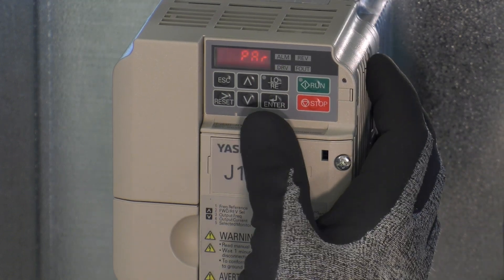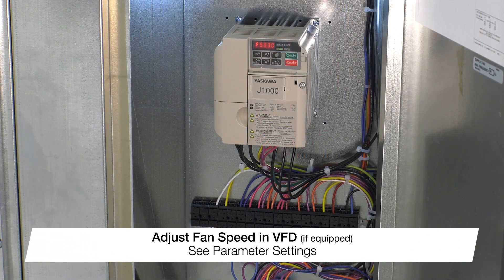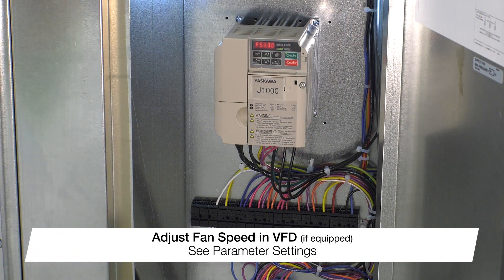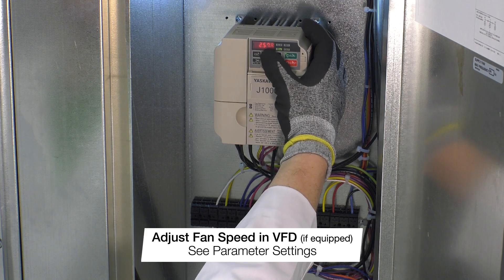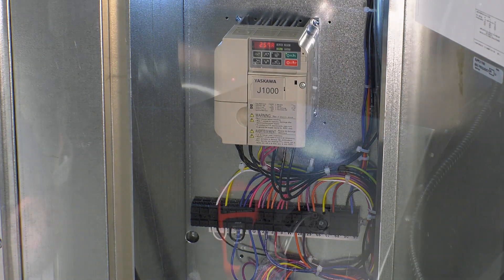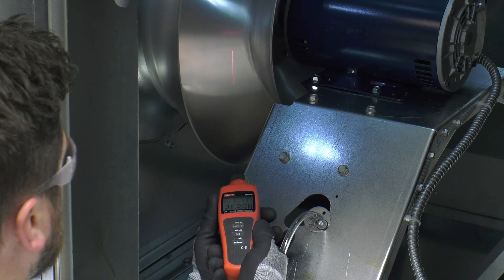Check the motor amp draw and compare the results to the motor nameplate full load amps (FLA). If the amp draw is greater than the FLA, reduce the fan's airflow. If equipped with a factory supplied variable frequency drive (VFD), you can read the motor amp draw by pressing the up arrow on the VFD three times. Using a tachometer, measure the fan RPM of the blower and compare the results to the unit design.